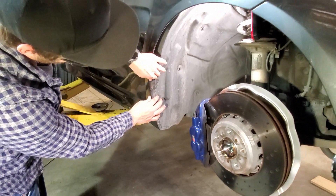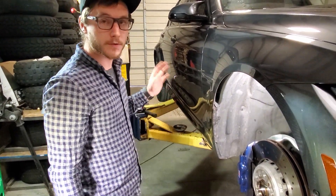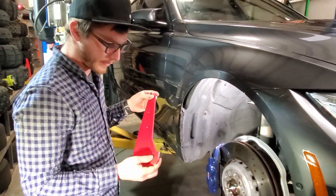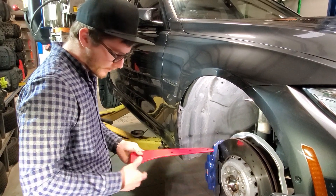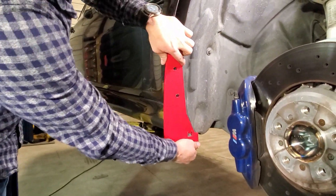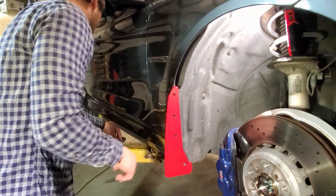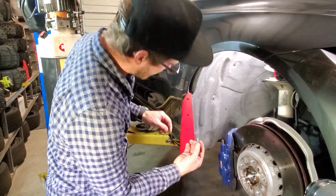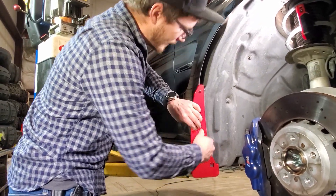We can just let the liner relax back into its natural position. We'll grab the flap, our washers and screws, and mount it up. Press that tab in a little bit, slide it in and over the fender's edge at the bottom, then line up our three holes. Take our number 10 screw and washer, put it in, and get these hand-started.